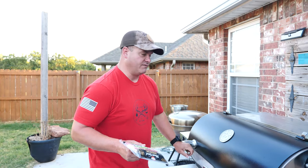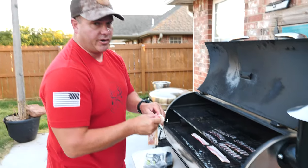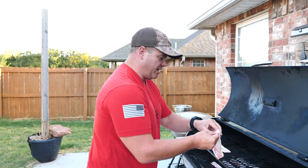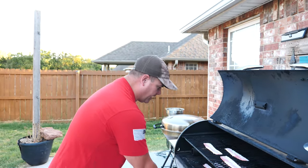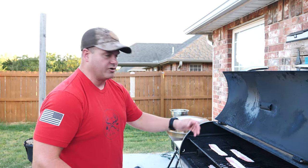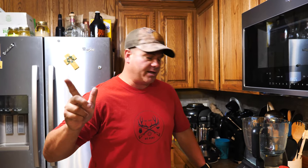Onto the RT 1250 it goes. The RT 1250 is my favorite go-to now because of the two racks. I didn't need the top rack, but it's just easier to access. We're going to let this cook up and go back inside to make the peanut butter barbecue mixture. The bacon is smoking and cooking on the Rec Tech.